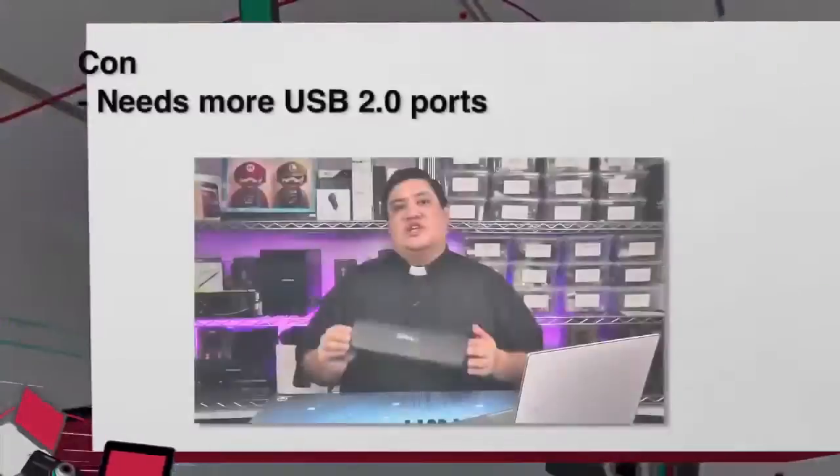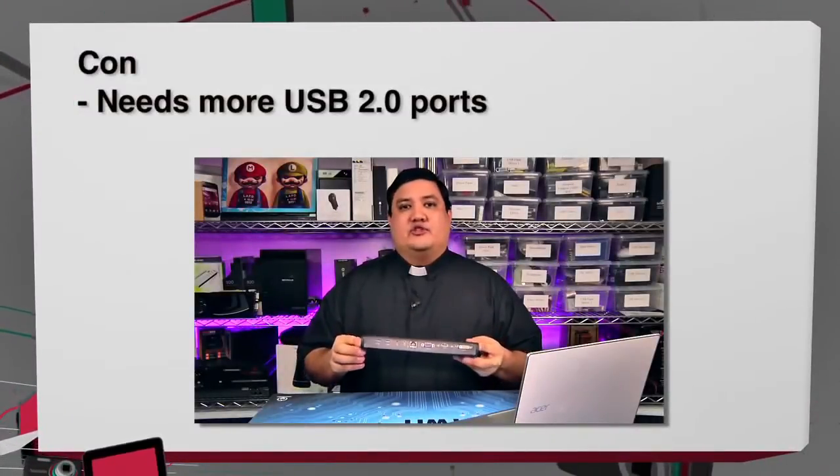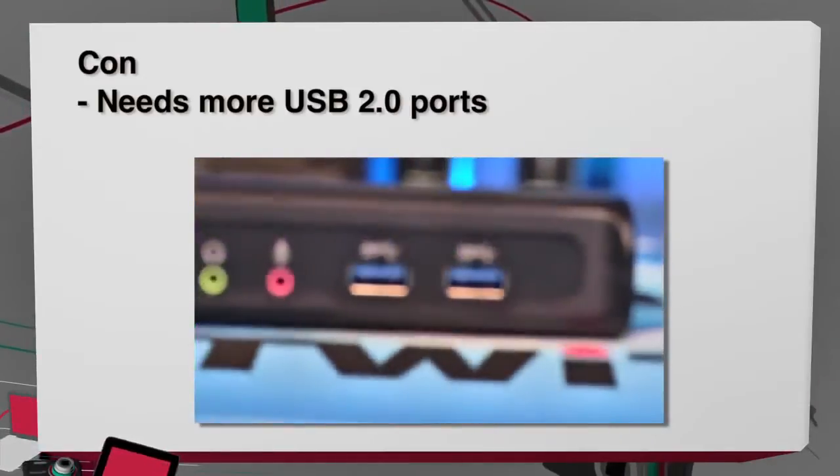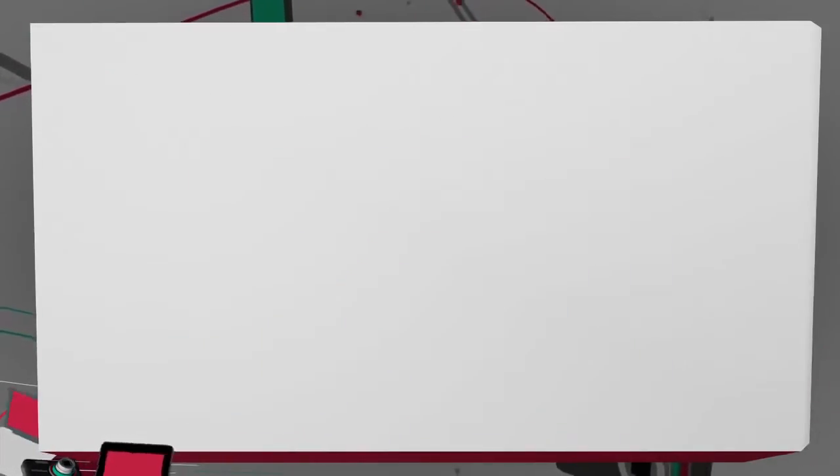On the con side, the only negative I can think of is that it doesn't have more USB ports — specifically USB 2.0 ports. Yes, I like that it has three high-speed USB 3.0 ports, but you're going to use those up really quickly: one for mouse, one for keyboard, and then you have one remaining for something else. I would have liked two to four USB 2.0 ports so I could plug my mouse, keyboard, and phone into those and reserve the high-speed ports for hard drives or applications that require a lot of transfer speed.